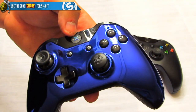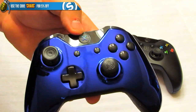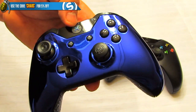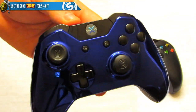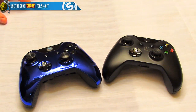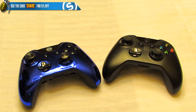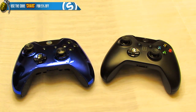I want to give a quick thank you to Scuf for taking the time to work with me to design my own controller — it's a big deal and an honor. I've been telling you guys it was coming and I'm glad to finally show you. Link in the description goes straight to this controller. Use promo code CHAOS to get a discount. Tweet at me with proof if you buy it and I will retweet and show you some love.